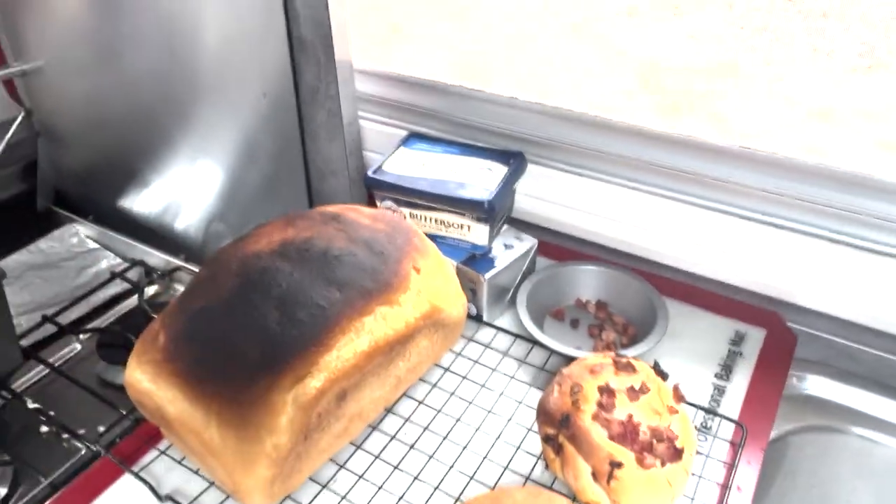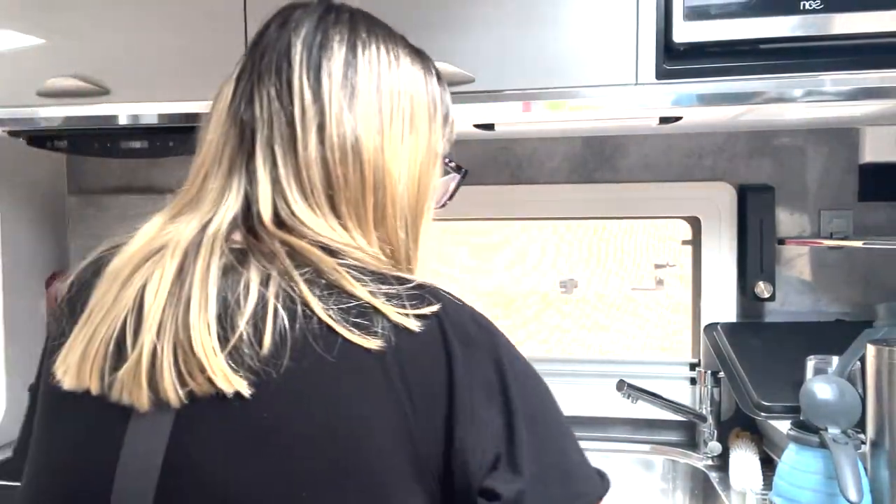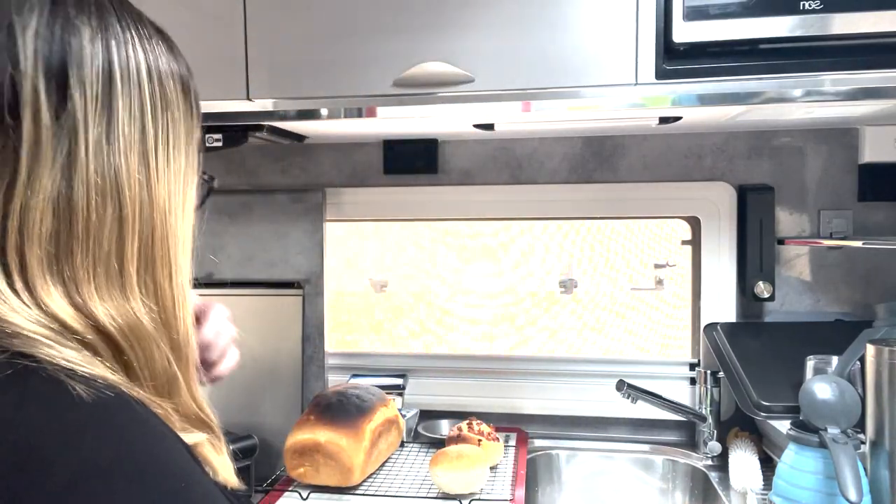I forgot to set my timer — so instead of an extra 10 minutes, the bread was in for about 16 minutes and I should have turned the oven down. Let's have a look at this — I burnt the top of my bread. It'll still taste all right though.